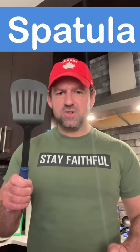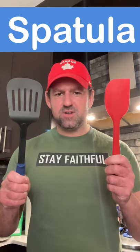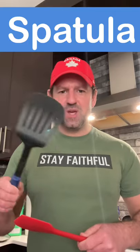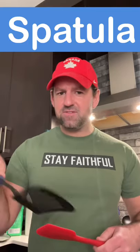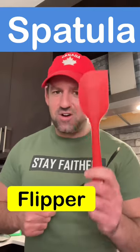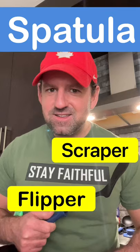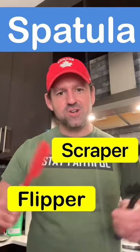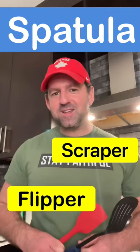This is called a spatula and this is called a spatula, but to avoid confusion, sometimes people call this a flipper because you use it to flip things, and they call this a scraper because you use it to scrape out bowls or jars. Follow me for more quick tips.